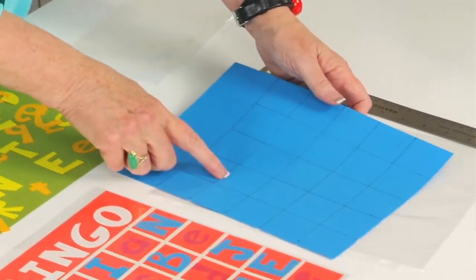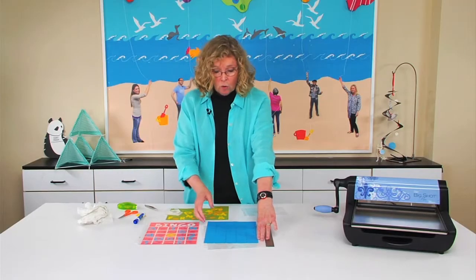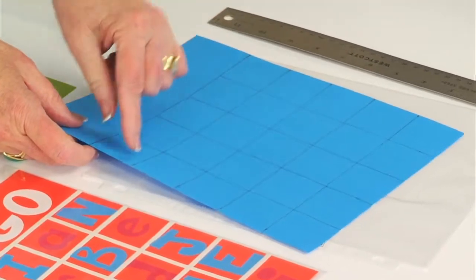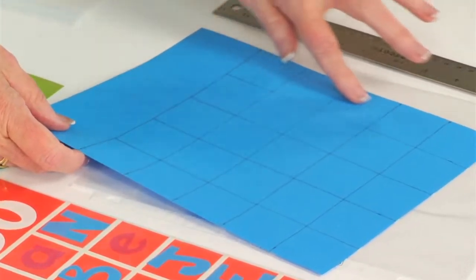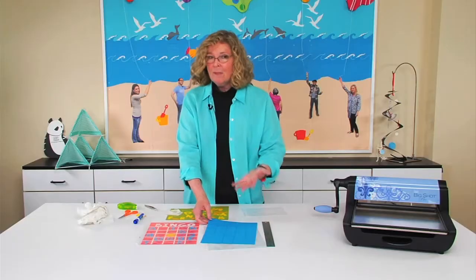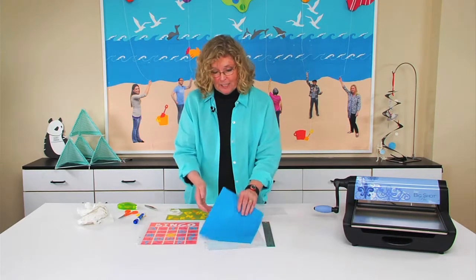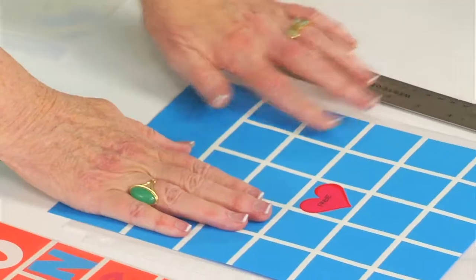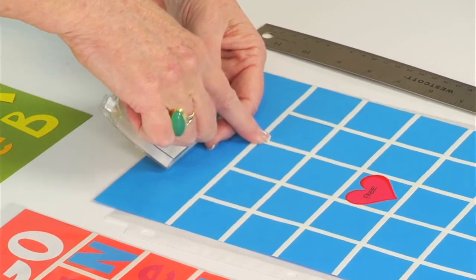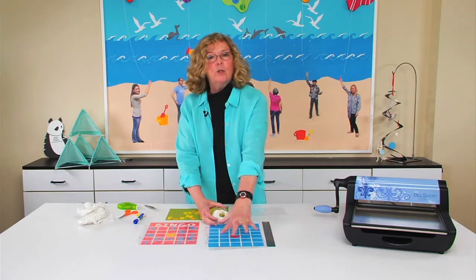What you want to do is measure so that you have five squares going across and five going down. If your kids are older, this would be something for them to do — to figure out how to measure for five equal squares. I've left a space at the top for the title. I'm calling it bingo, but the kids can call it whatever they want. Then I've gone back and used white tape to cover my pencil lines. You can use a darker marker or crayon — anything to make those lines really stand out so the grid is obvious.